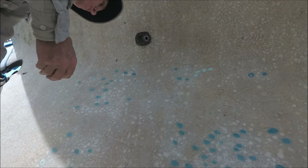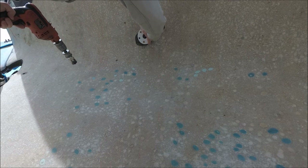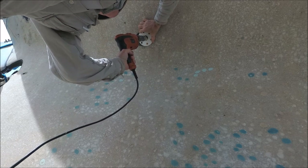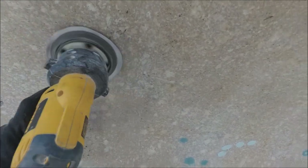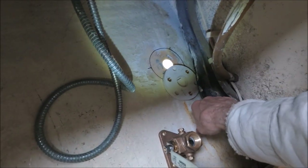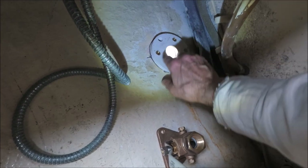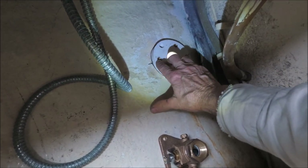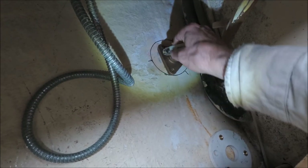This 3/4-inch seacock requires an inch-and-a-quarter hole, but the hole that's in there is too small, so we need to drill it bigger — and we can use the backing pad as a guide. This is going to be the 3/4-inch head sink drain. I line up the backing pad inside, draw a circle around it, put marks where the bolt holes are going to go, and check that there is space for the handle to turn.